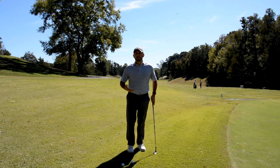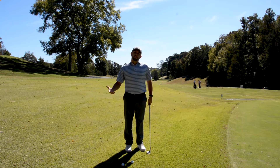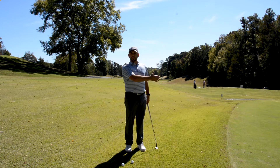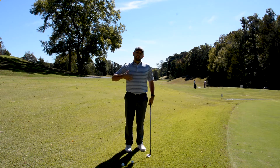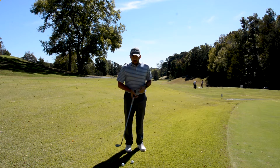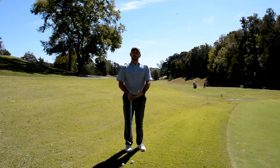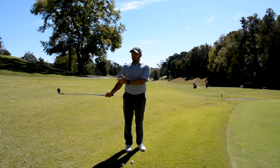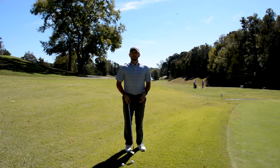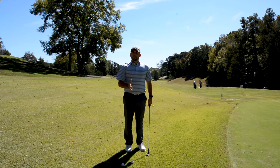Typically what occurs around the greens for amateurs is they use a lot of wrist hinge and try to scoop the ball in the air, which creates a lot of opportunity to blade chips or chunk chips. By simplifying your motion, keeping your arms extended and keeping the club head away from you, you have a better chance of having a shallow angle of attack and hitting a nice crisp chip.